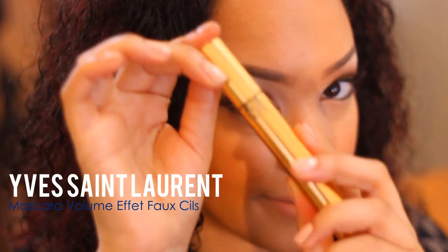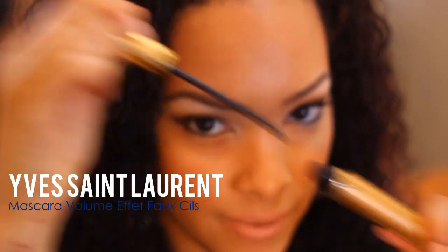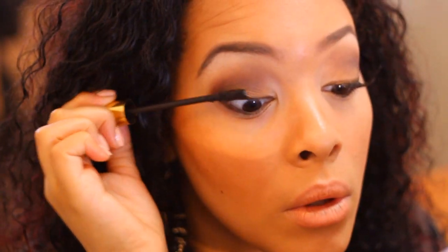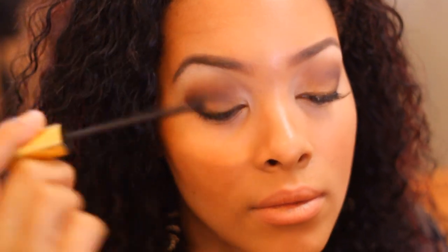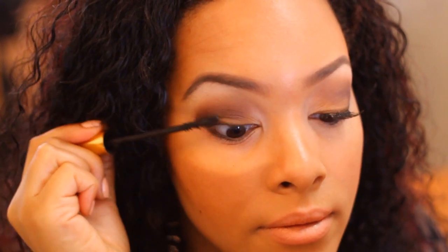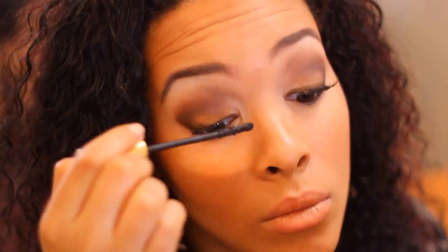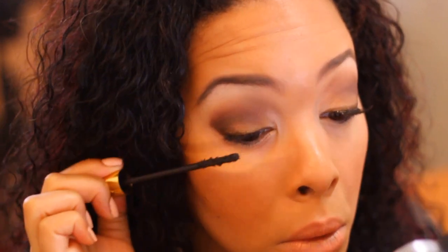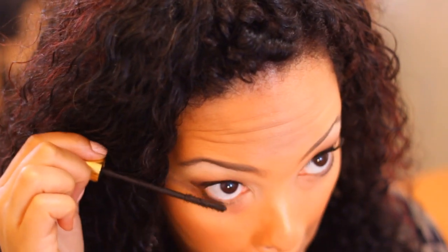Next is mascara. I'm using my favorite mascara — the Yves Saint Laurent one. It's a little bit pricey but this stuff is amazing. If you're going to be wearing this look all day and through the night, I would recommend getting a waterproof mascara. There's a waterproof version of this one or plenty of great ones you can try out.